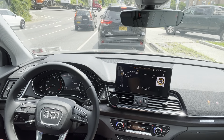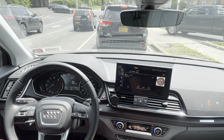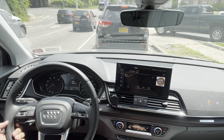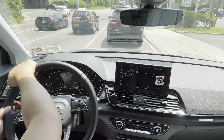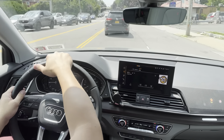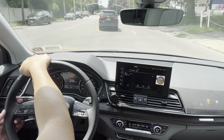Just to reiterate, there are three different trim levels: the premium, the premium plus, and the prestige. This is the premium, which has 201 horsepower. If you go up one trim level to the premium plus, that gives you an extra 60 horsepower and 40 more pound-feet of torque, which I think would make this vehicle much more fun to drive based on the performance and handling.